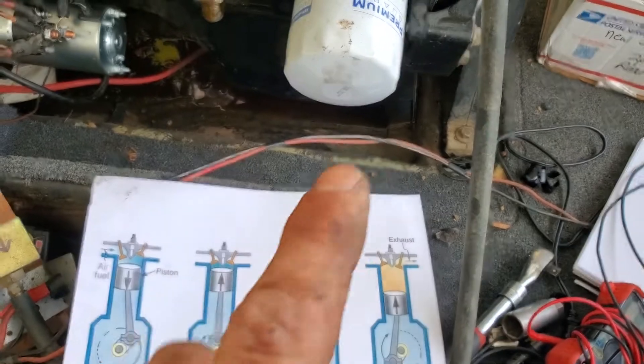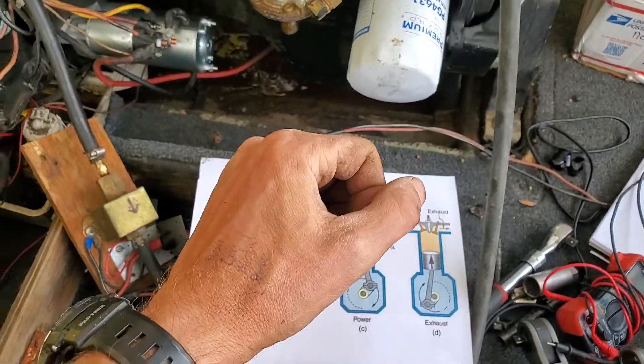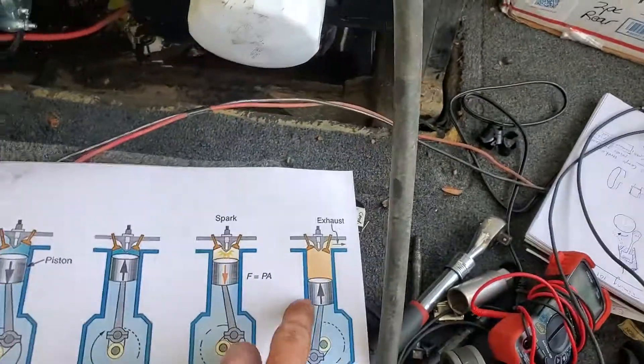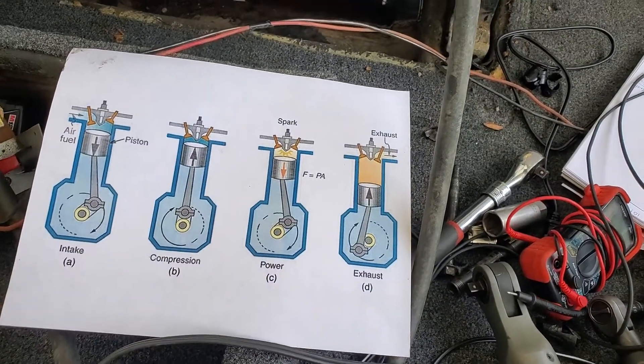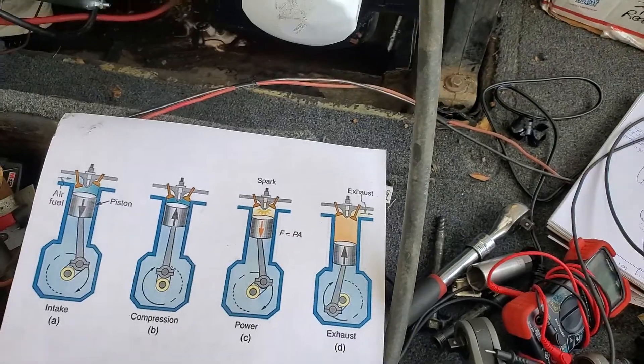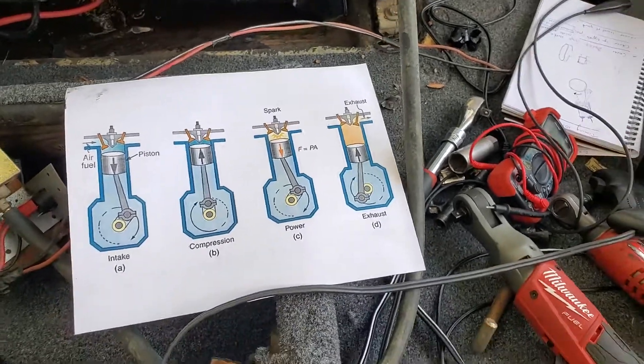Once during the compression stroke, and the second time when it's at the top finishing blowing the exhaust out. That's very important to note. I'm just gonna quickly move around here so I can show you the timing pointer.